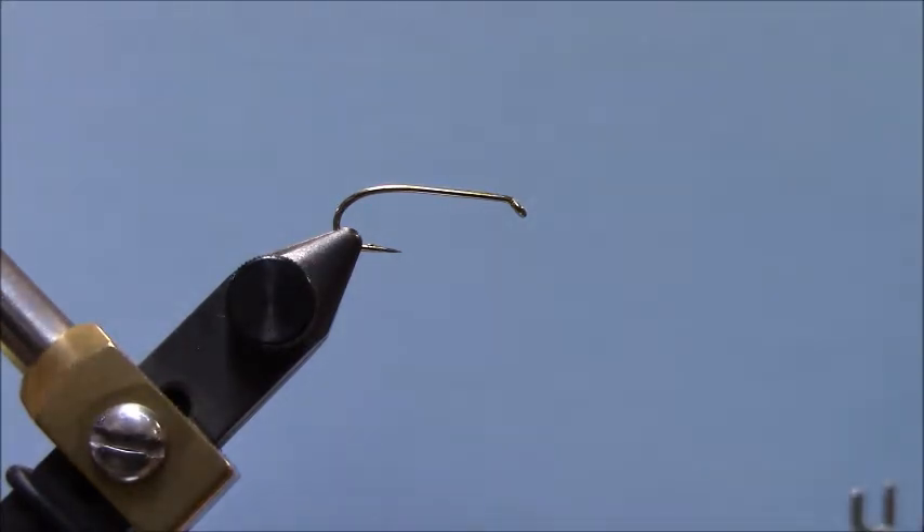You should have something that looks like this. It gets a lot of names — it's actually a half-hitch tool, it's called a dauber. It's a multi-function tool that we use a lot in fly tying. The pointy end is for very precise application of head cement or something like that. You're probably going to use the other end much more. Before we leave today, I want you to be able to tie a knot with this half-hitch tool.